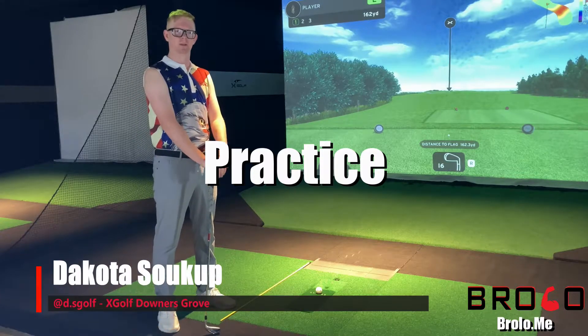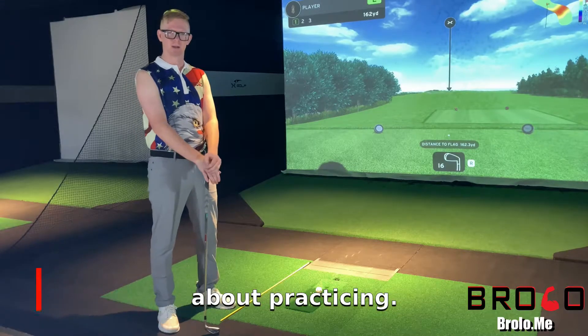Hi, this is Dakota Succo, head golf professional at X-Golf Gunners Grove. Today we're going to talk about practicing.